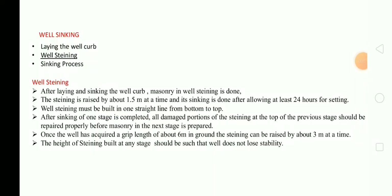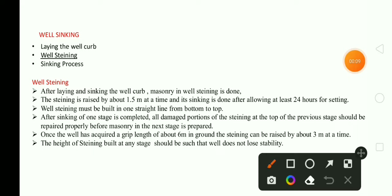Once the well has acquired a grit length of about 6 meters, steining can be raised by about 3 meters at a time. The height of steining built at any stage should be such that the well does not lose stability. These are the main points we should know in well steining.